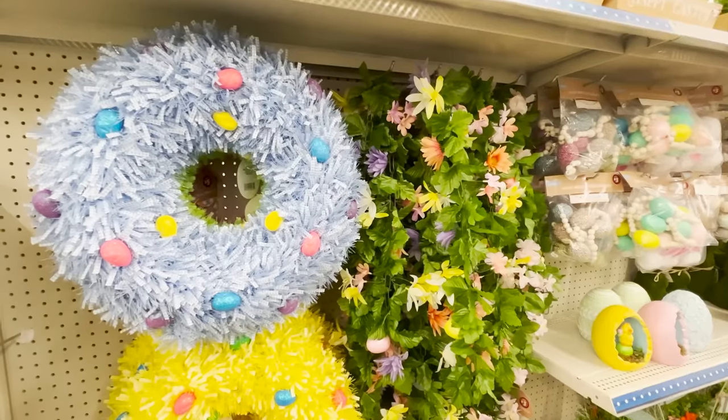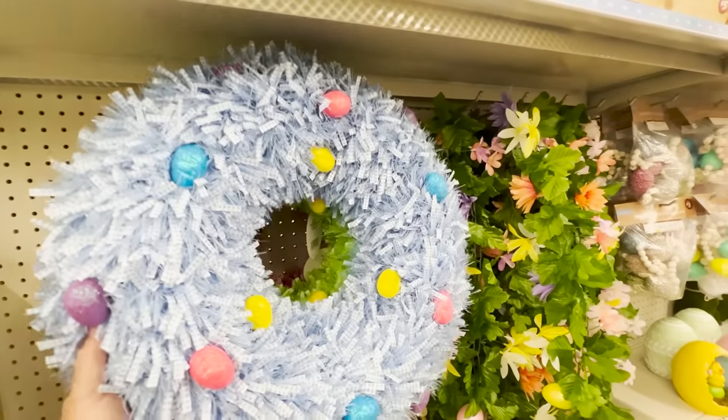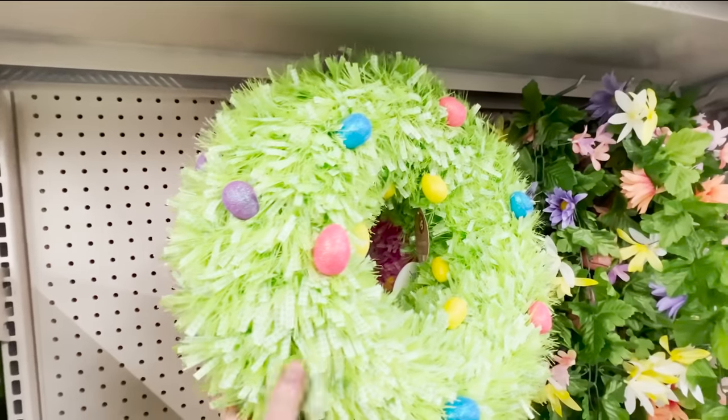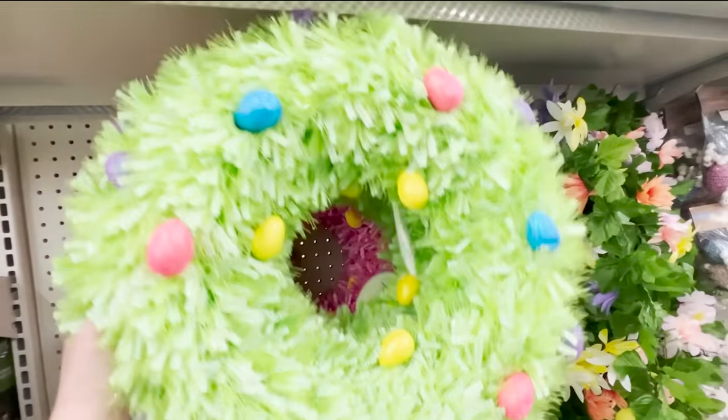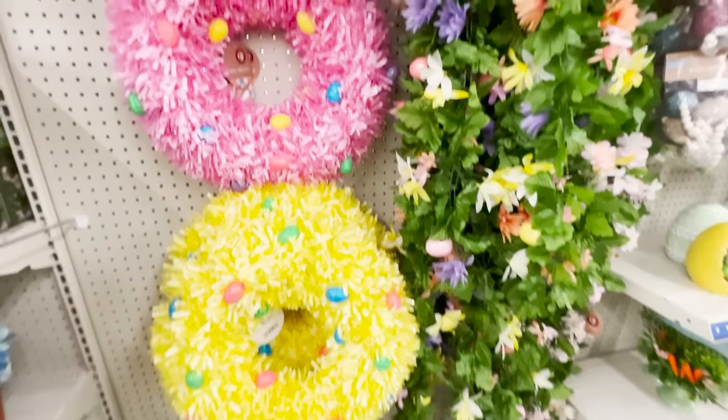At the store I only found them in yellow and minty green. They also have wreaths in purple, green, pink, and yellow. They do have a little bit of tinsel to them and then eggs on top.